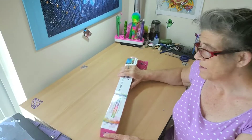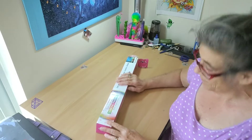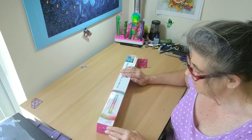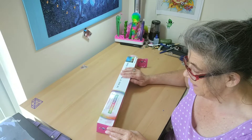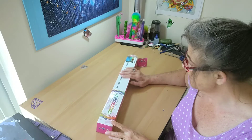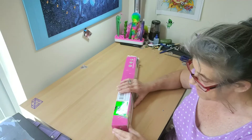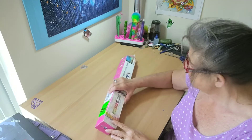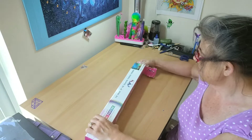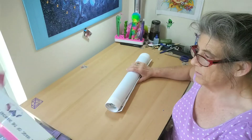Hello everybody, welcome back to my channel. Look what I've got. This is another unboxing for Crystal Arts Diamond Painting. It came in the mail like this, just in its normal box. It looks like it's in pretty good condition. I did open it but I did not take it out. So let's get to it, guys — see what we got.